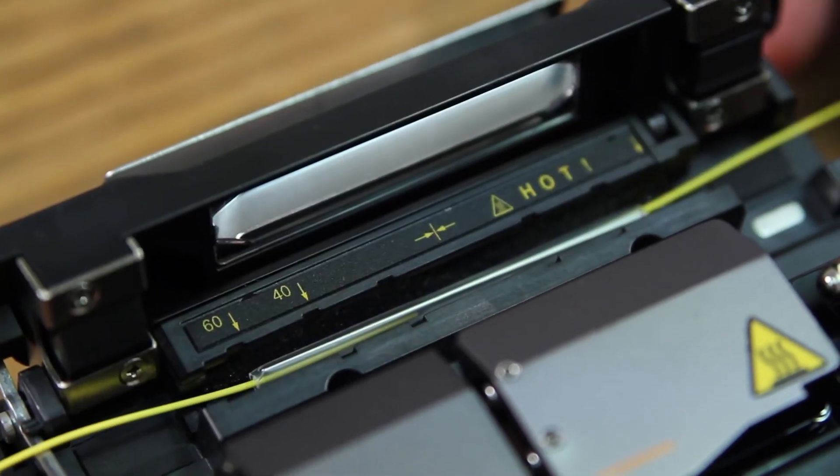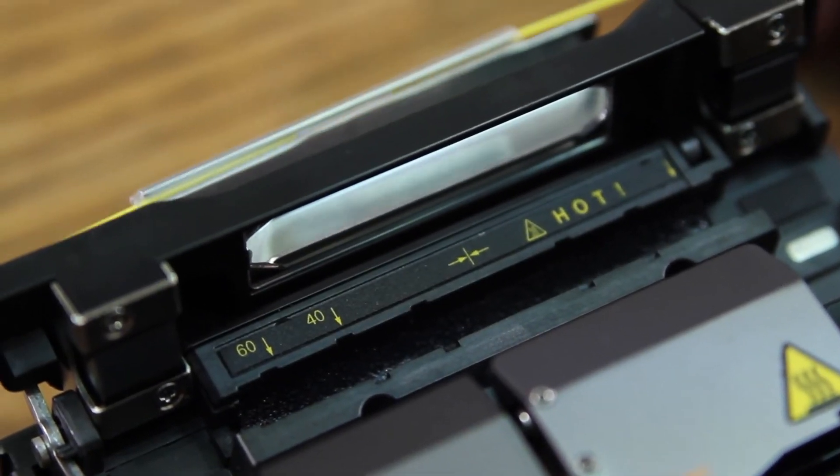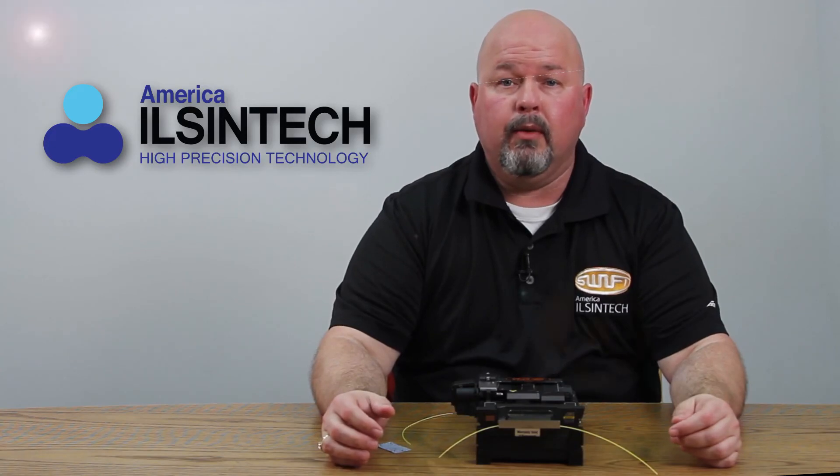Turn your oven on. You can set the oven to automatic heat so when the door closes it will automatically turn on. This process takes about 30 seconds. When complete, remove your fiber. Place into your cooling tray. This concludes this video. We'll see you once again.